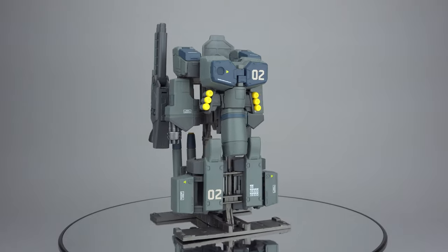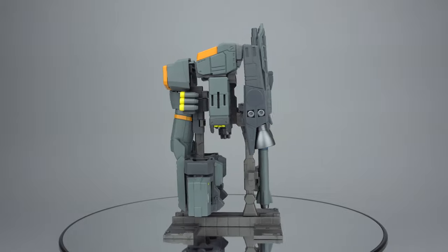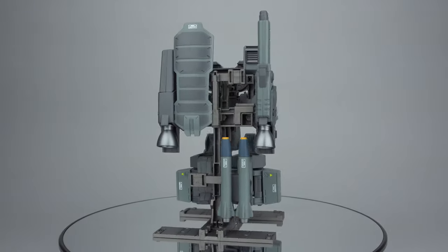These armor sets appear to only be available through Fext Hobbies' website. If you're shopping for just about anything else, you can find what you're looking for and help this channel out by heading to Big Bad Toy Store through the link in the comments below.